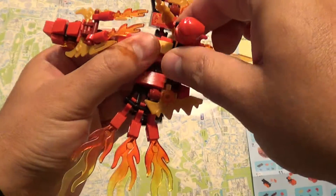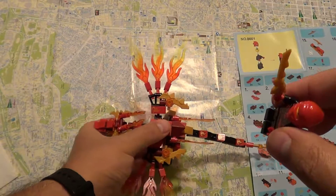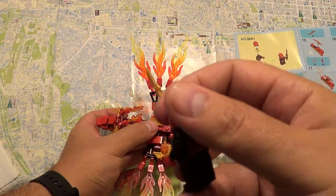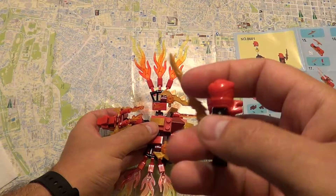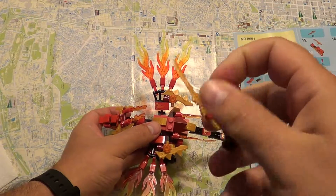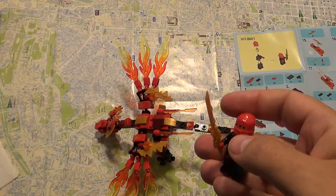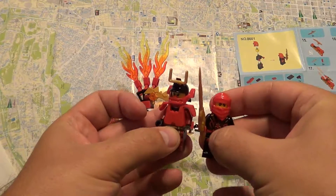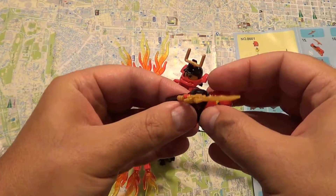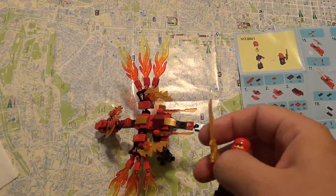It has this minifigure here which I believe is the guy called Red Ninja, called Kai. In terms of detailing it's okay — it's a Lego type of figure. We have an original Lego here and you cannot tell if there's too much of a difference. Of course you have to put his hands together whereas in an original Lego you don't have to put the hands.